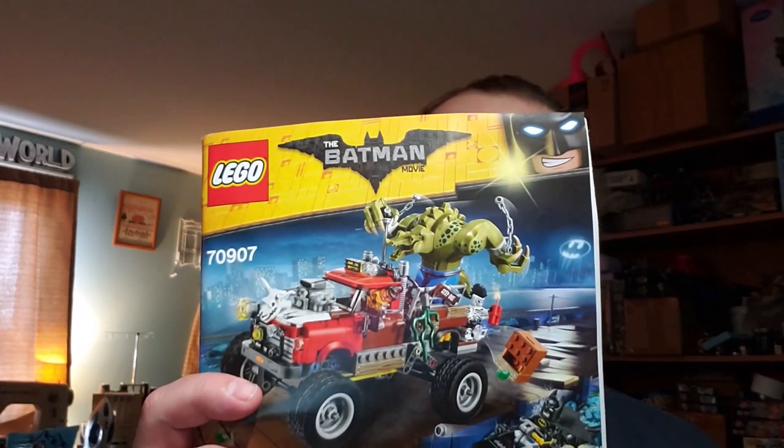Hello builders, parents, and collectors! On this episode of the Creation Evaluation Station, we'll be evaluating — well, it's the same thing. It's another out-of-box review. It's going to be the last one for quite some time.